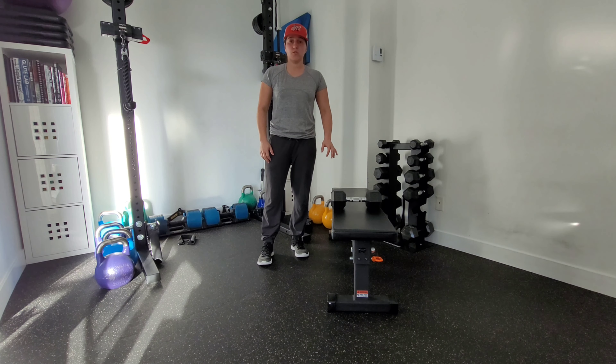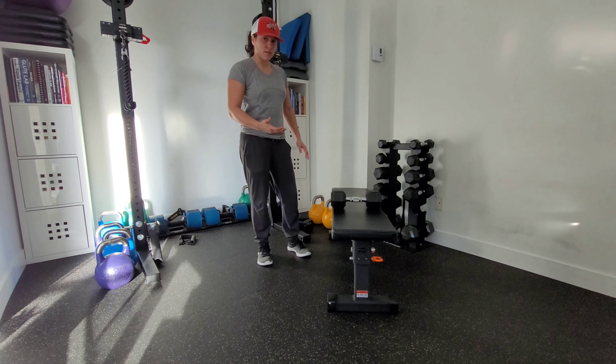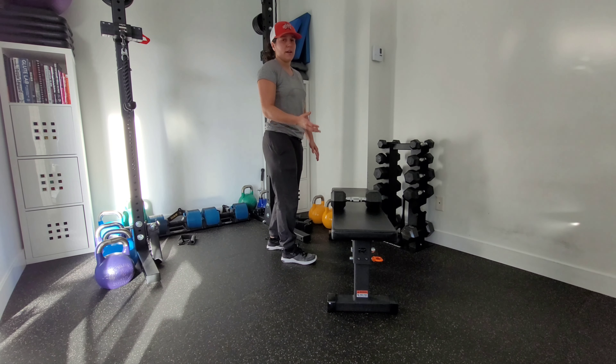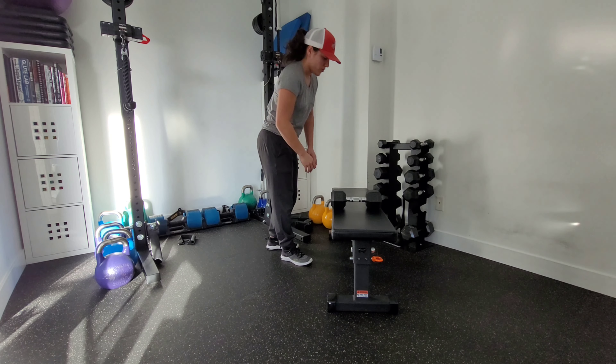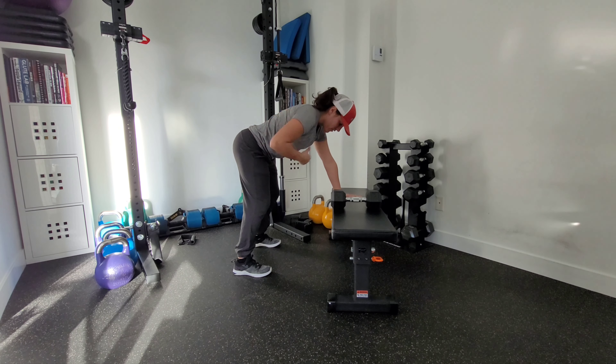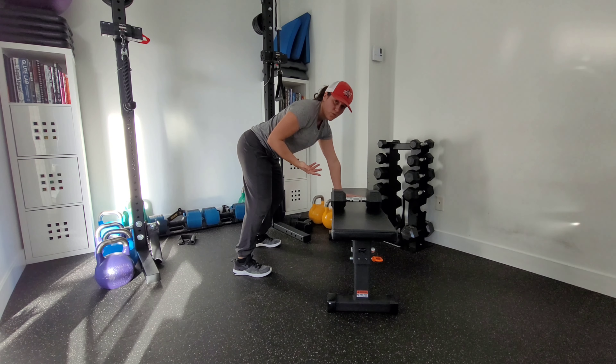This is a three-point row. You can use a dumbbell or a kettlebell — it doesn't matter. You're going to set up with your hand on a bench. That height can slightly vary depending on what you're using, but the three-point row position is usually with a relatively parallel torso to the ground.